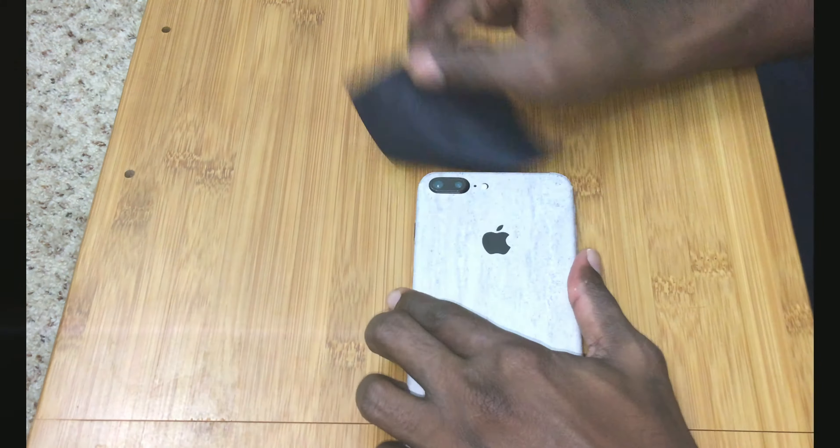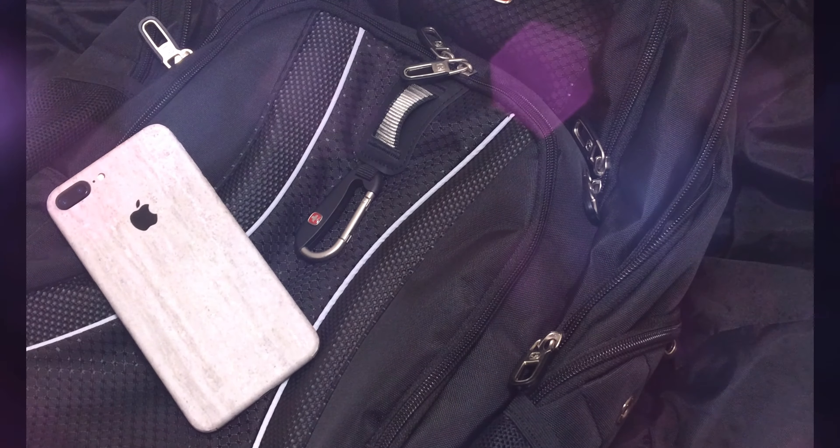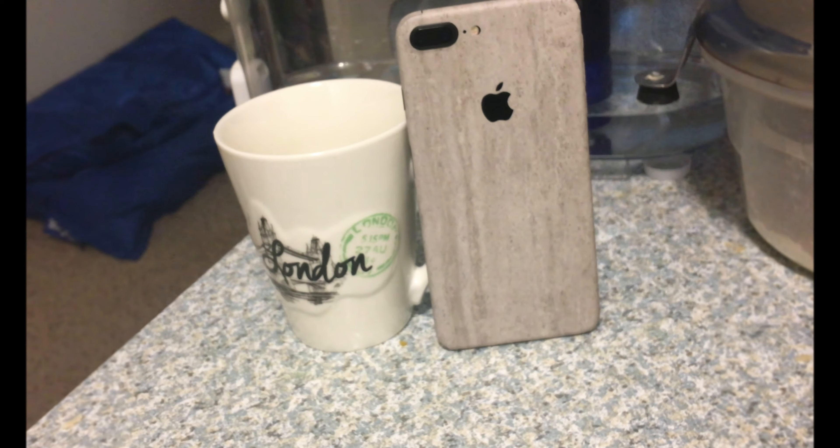Applying a skin to your phone isn't as easy as adding a case or cover — it's equivalent to dressing up an infant. You can watch any dbrand video to see how to apply the skin, but don't watch it unless you have one on hand.